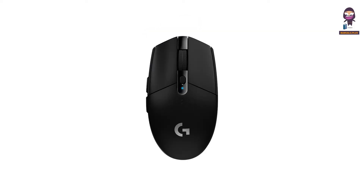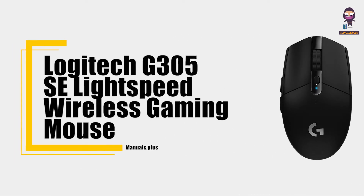Hey everyone, in this video we're going to take an in-depth look at the Logitech G305SC Lightspeed Wireless Gaming Mouse User Guide.